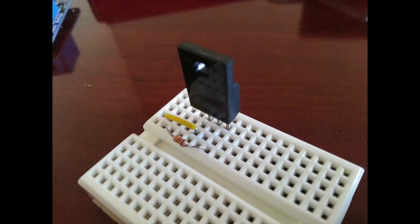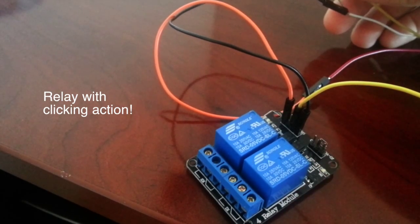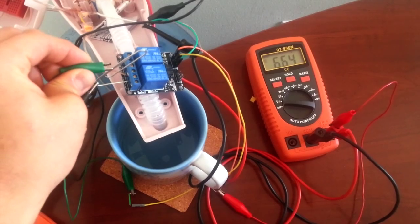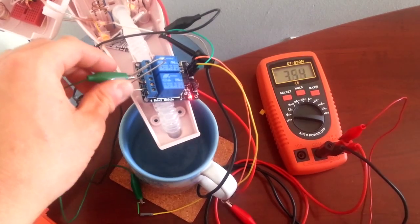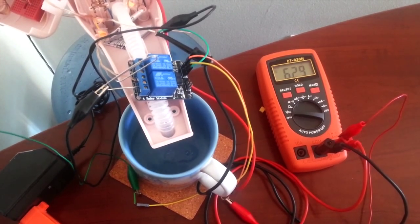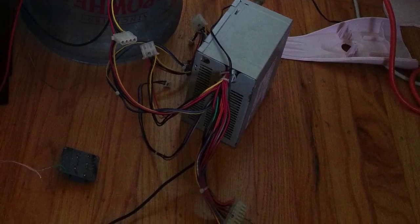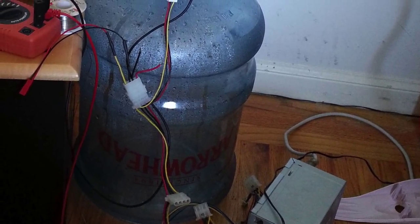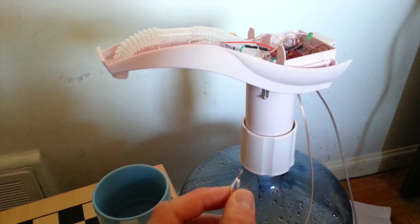Initially, I tried using a beefy N-channel MOSFET, and when that failed to turn the pump on, I switched to BJTs. That didn't work either. Then I tried a relay. The rapid-fire relay clicking and large voltage drop led me to replace the power supply to one with less internal resistance. Afterwards, all three methods worked.